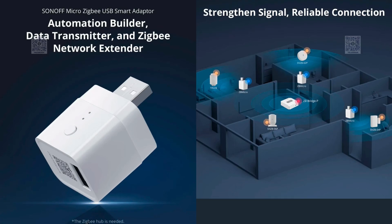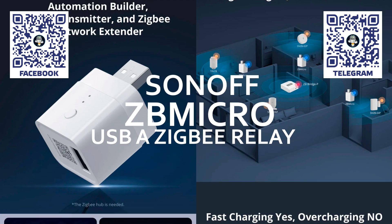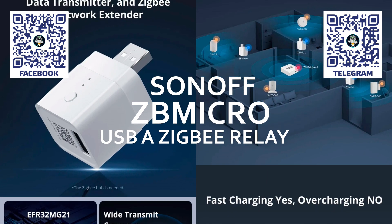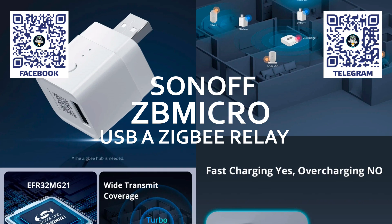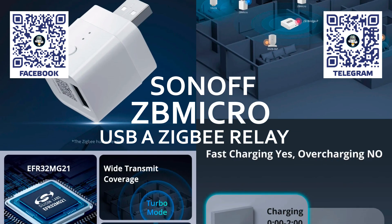Hello friends! In this review, we will look at one of the new devices released this year by the well-known manufacturer TED, the Sunoff ZB-Micro. It is a Zigbee relay for use with standard USB-A ports, which are used to power a huge range of different peripherals: smartphones, tablets, lamps, IP cameras, various controllers, and so on.